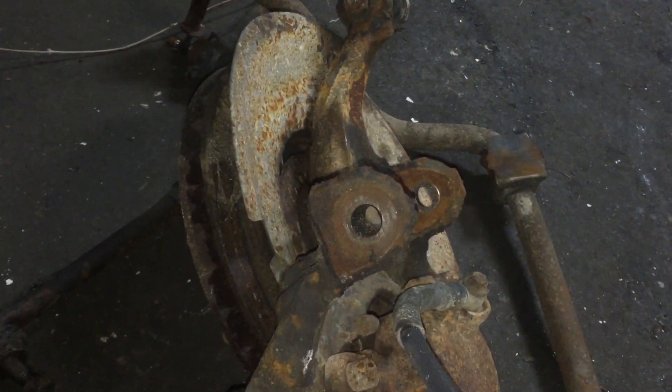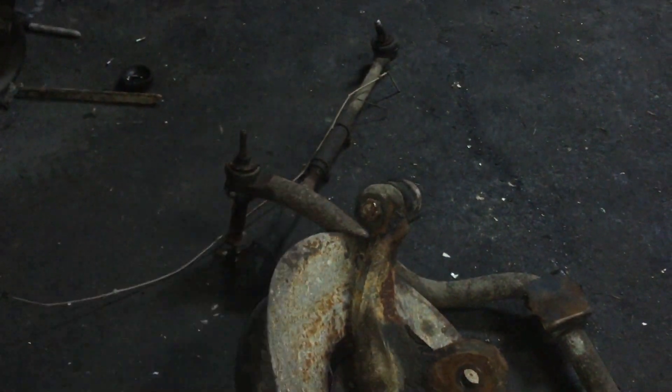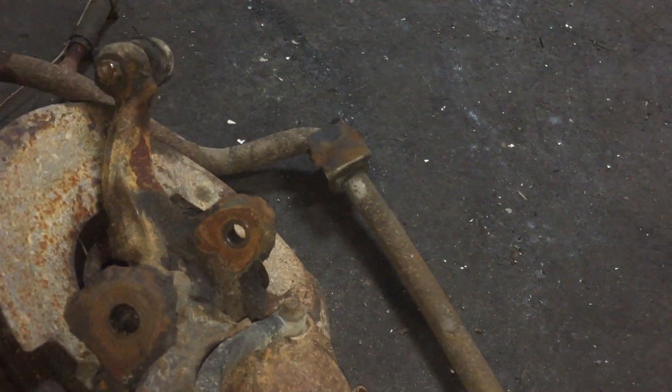We'll get both the Cadillac spindles inside this vehicle, then switch the tie rods — I'm going to use a combination of the stock Cadillac tie rods and the stock Ford steering rack. And then the last thing is I stole the sway bar out of that Cadillac, so we're gonna see if we can find a way to mount this sway bar in this car.